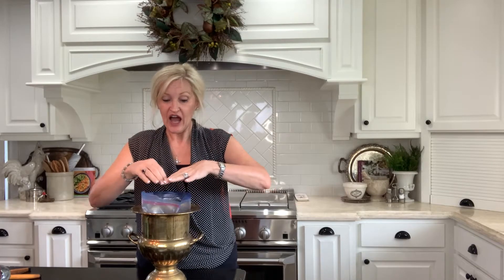Because this is a vintage urn and I'm not sure how well it'll hold water, I went ahead and put a large Ziploc bag in it and filled it with water. I will eventually cover the plastic bag so you won't be able to see it at all.